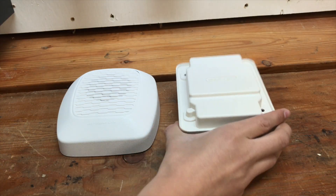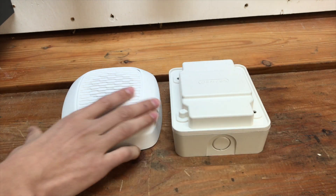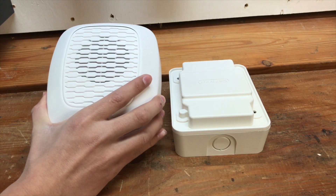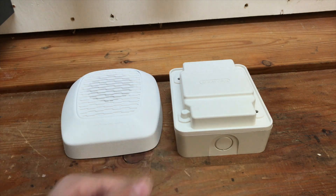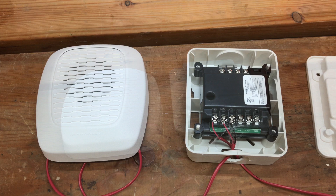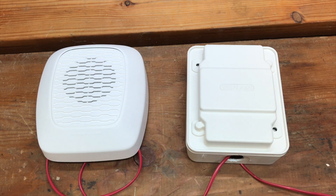Now I'm going to hook this Gentex GTSMW to this Gentex GHLFW. The reason I'm hooking it up to this device is because both of them share the same white color, which I think is pretty cool. Alright, as we can see I've got everything wired up and now it's time to power it up and see what temporal four sounds like.